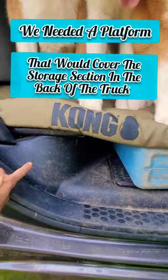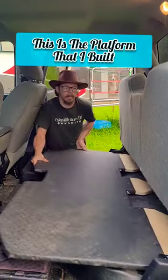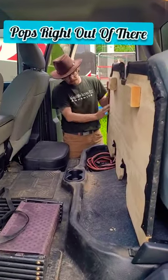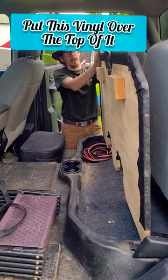We needed a platform that would cover the storage section in the back of the truck. This is the platform that I built. Made out of a piece of plywood and a piece of 2x4. Put this vinyl over top of it.